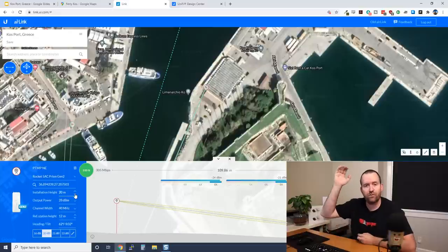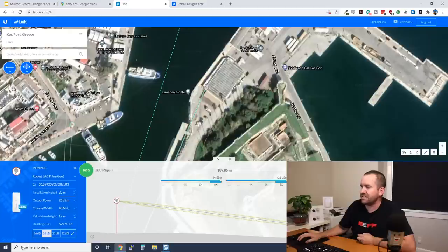Every single one of these links has perfect line of sight with no obstructions whatsoever — everything looks absolutely gorgeous. I've got the installation height on the access point at 20 meters, assuming we can get it on the roof of that building — 20 meters is about 50 feet. Then we've got the Nanobeam AC 5AC Gen 2s, the station-side antennas, at six meters, which is about 12 to 15 feet.